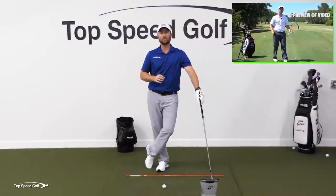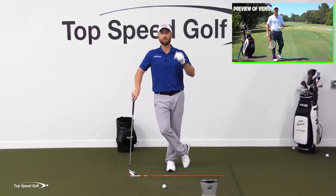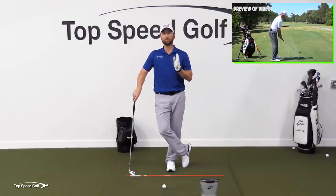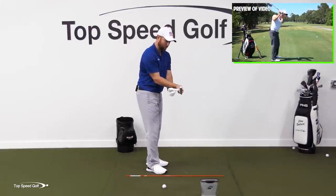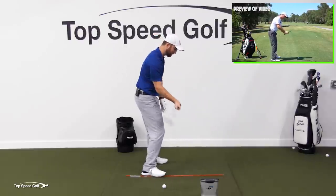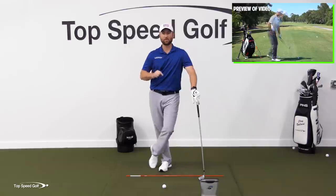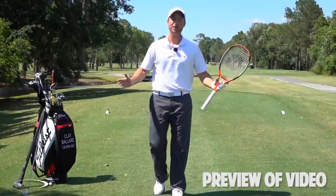I have a perfect drill for this called the tennis racket drill. Go ahead and click one of the cards that pop up on screen, or go to the description below and click the link for instant access. The tennis racket drill is gonna help you tremendously in getting the face squaring up like the pros — that right wrist angle between the knuckles and the wrist is exactly what I want. I'll show you a very intuitive way of getting that, so check out the tennis racket drill. You're gonna be playing the best golf of your life.